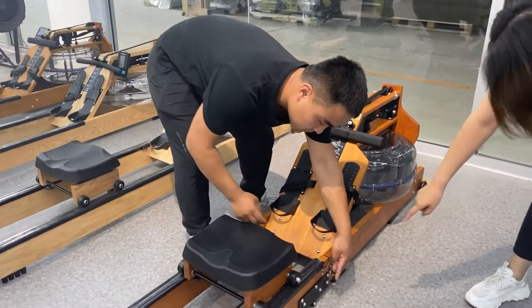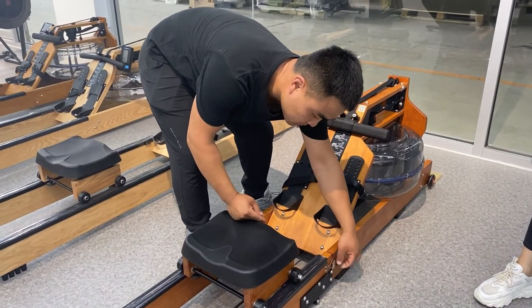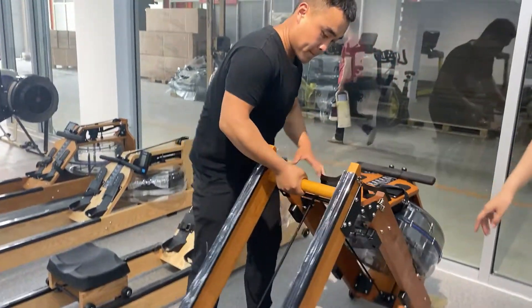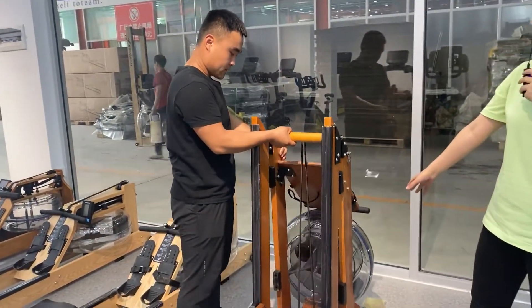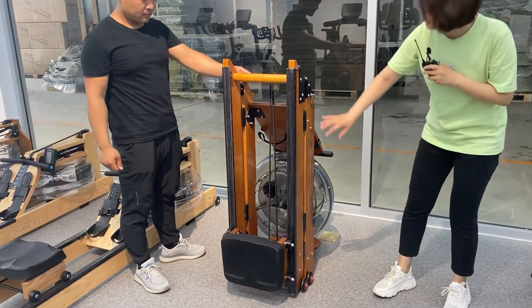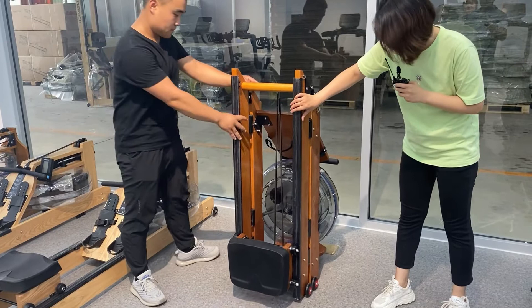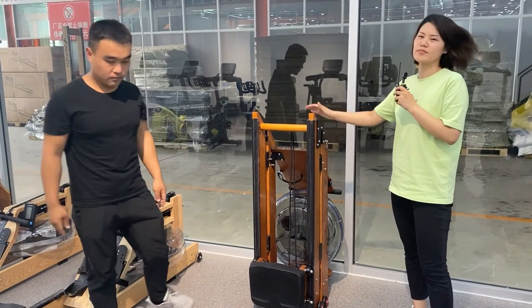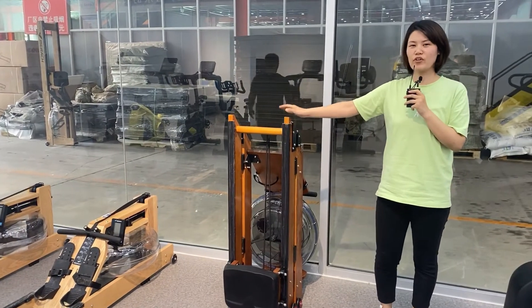There are two pins here, two colors here, and you unlock it, fold it. There are rollers under this machine so you can roll it to anywhere you want. Very space-saving for your room.